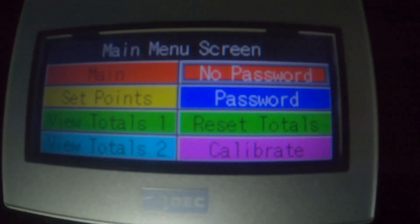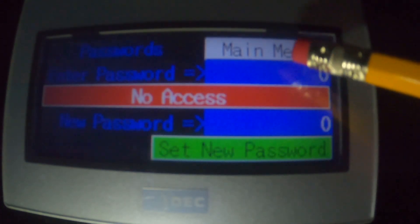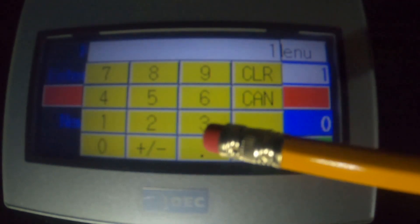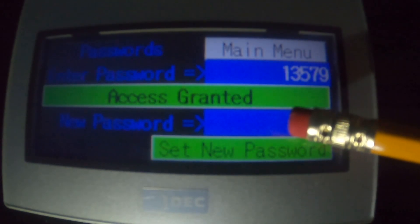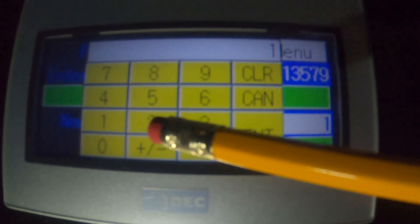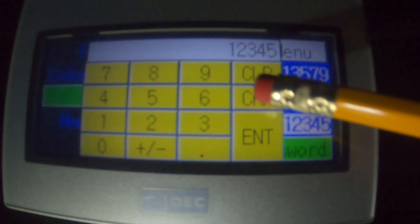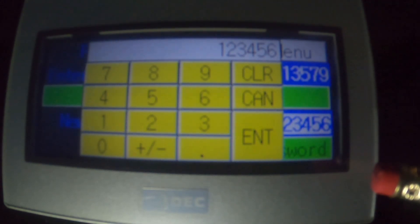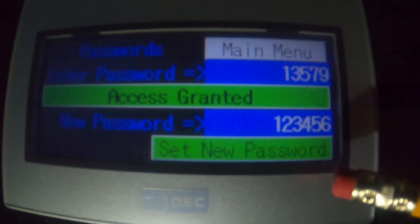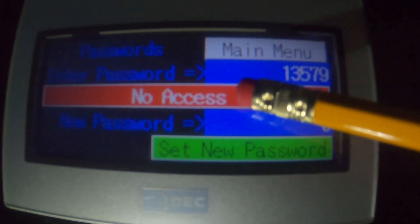I'm going to show you how to change the password. Currently it says 'No Password', so I'll press password and give it a valid password: 1-3-5-7-9. Now I have a valid password. I'm going to change this password to something I like: 1-2-3-4-5. I wouldn't recommend you use this because it's pretty easy to guess. I've got it loaded and I press and hold — and then it says 'No Access'.